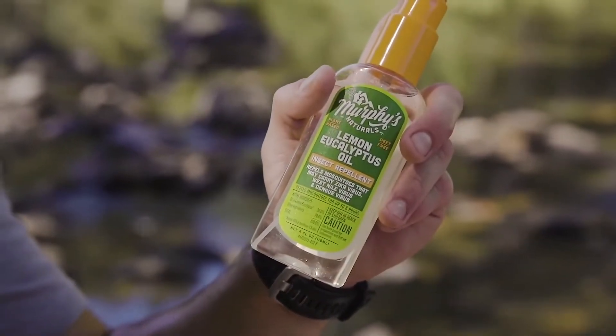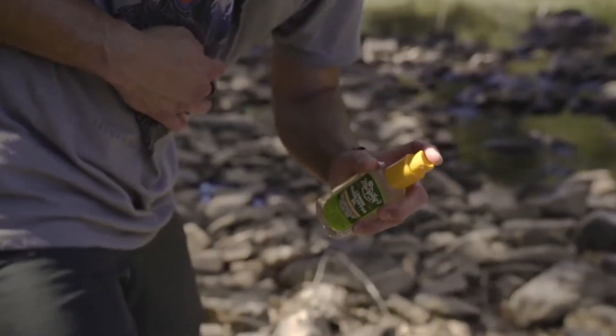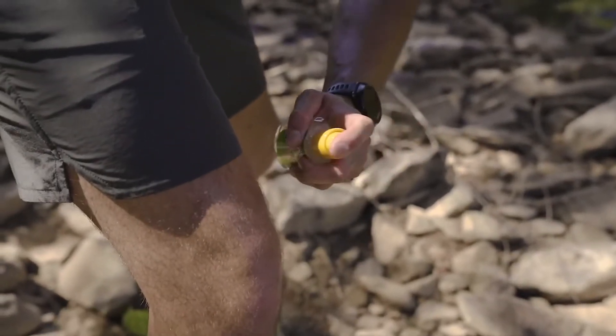Our spray bottles are made with 25% post-consumer recycled content, meaning less new resources are needed to create this bottle. When you've used up your spray, you can repurpose the container, or throw away the cap and recycle the bottle.